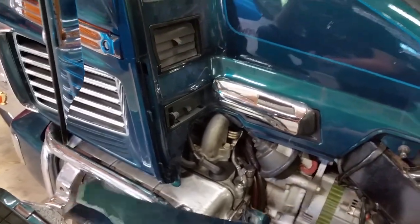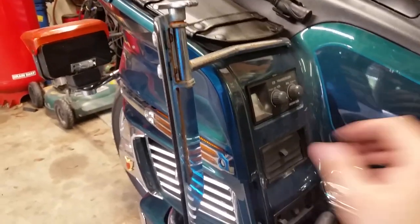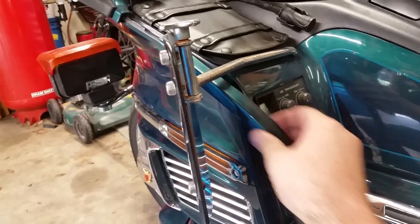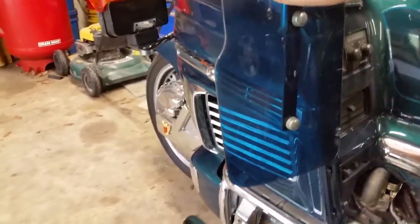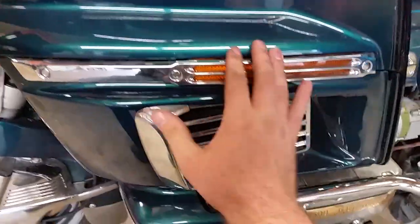I'll show you guys how to put this back together because it's pretty important to do it correctly. Now we need to move this little piece cover right here — this piece just pops out, just slider back, nothing to it. Real easy.